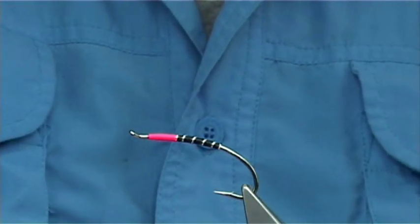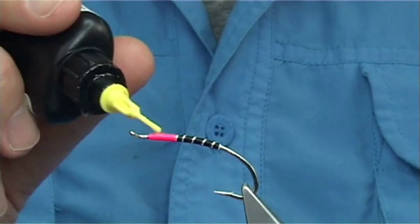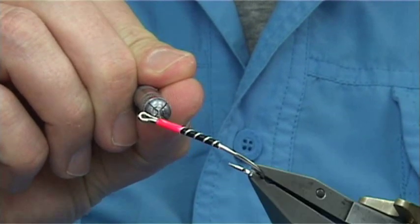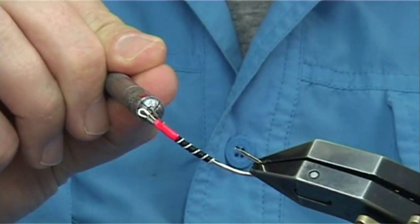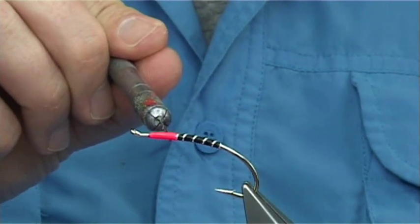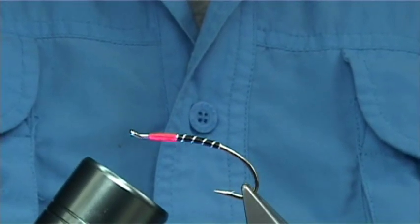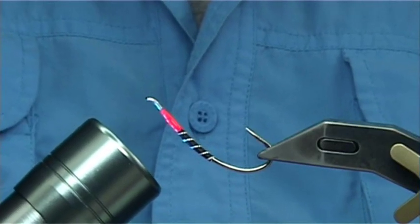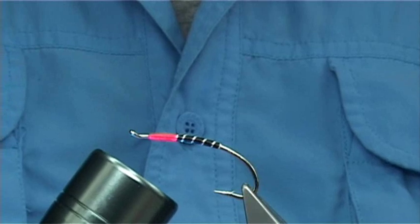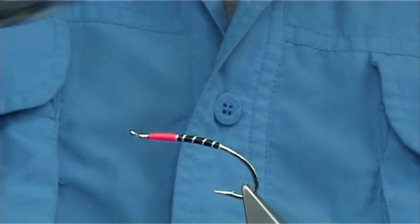What I'm going to do is use some Bug Bond - the light one. I want it to slightly soak into the thorax; the light one will do this. You don't need a lot. Come in with your needle - you'll see it slightly getting darker as it soaks in. Turn it around using the double needle, spread it out, then come in with your torch and set it. You're looking to cure the resin around about 20 to 30 seconds or so, and as long as the batteries are nice and strong, that will be okay.